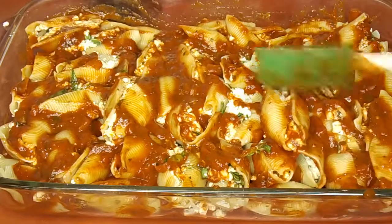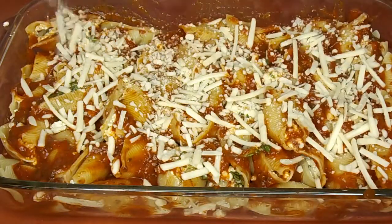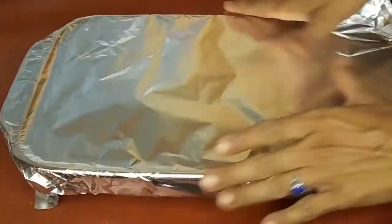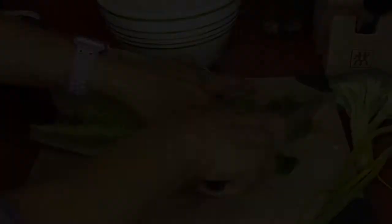Like I said I was just using leftovers so I didn't have very much, but I spread it out a little bit and it worked just fine. Then I topped it all with some more Daiya mozzarella shreds — you can use whatever kind of plant-based cheese shreds you like.